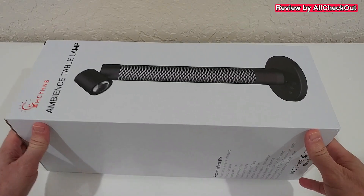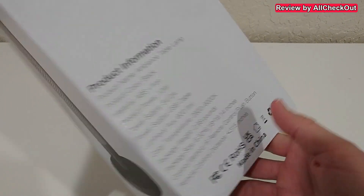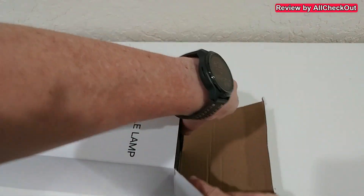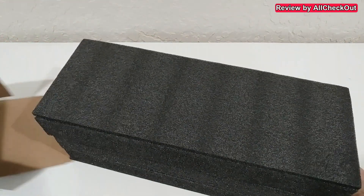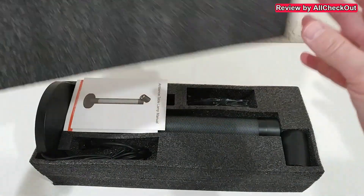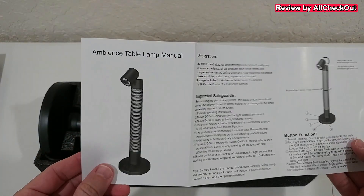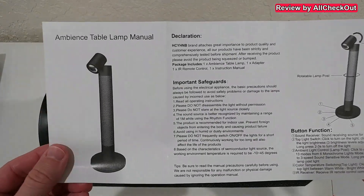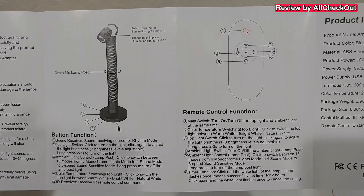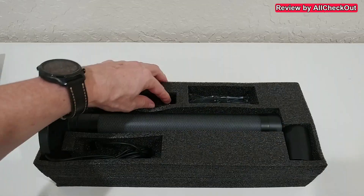Here you are with the table lamp. You can see some additional description on the box, and on the other side all the functions are described. Let's open and see what we get. It comes nicely protected — one of the best protections I've ever seen for a light. It's definitely worth it because it's such a beautiful light. Here's the instruction manual, and because it has so many functions it's probably worth looking at in a bit more detail.